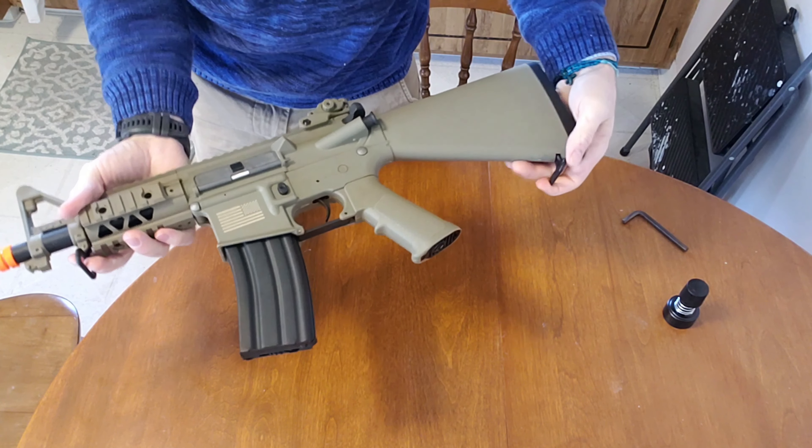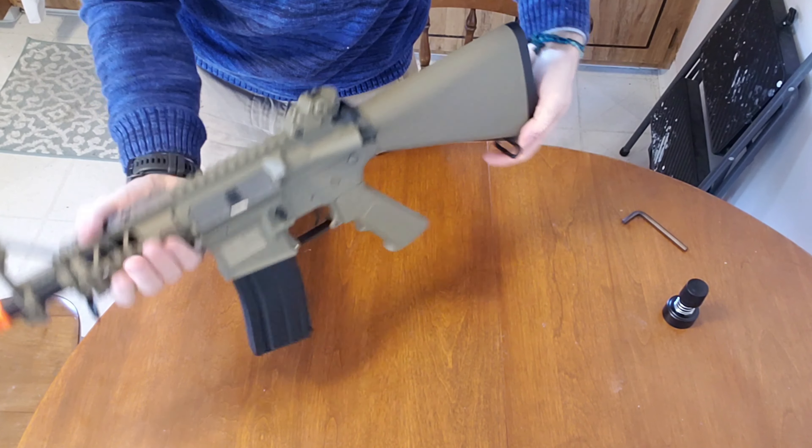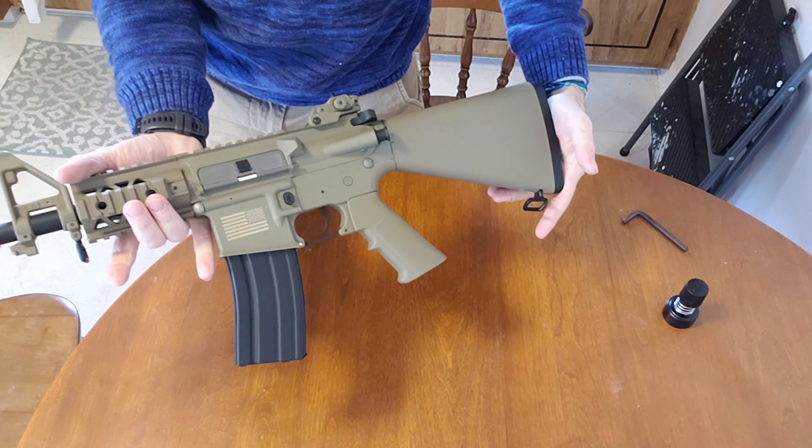And then there's this floppy little sling mount. Speaking of sling mounts, you have two — one here and one here — and you're really not going to be able to do a single-point sling. That's just not going to be viable with this thing. Something to keep in mind.